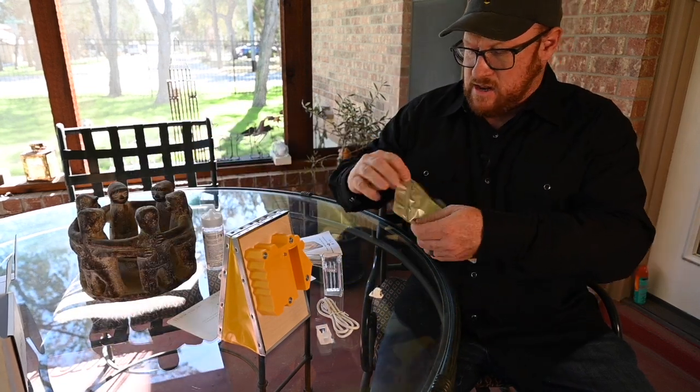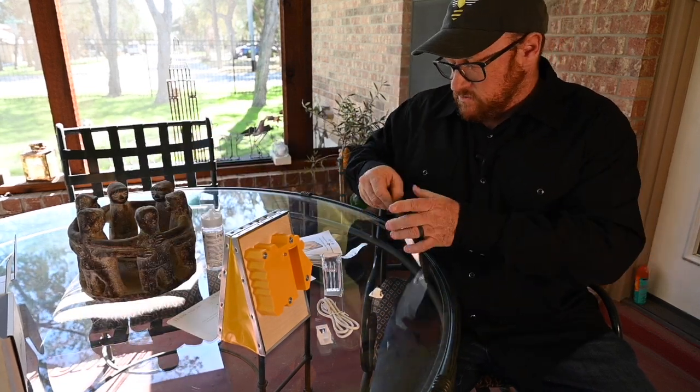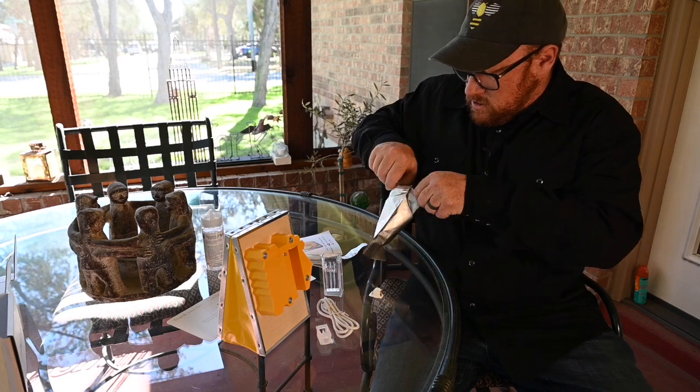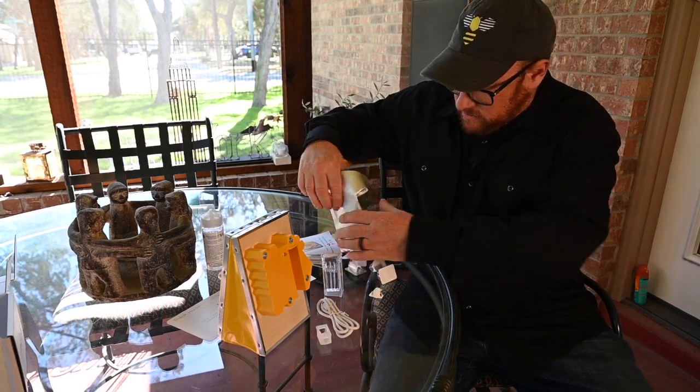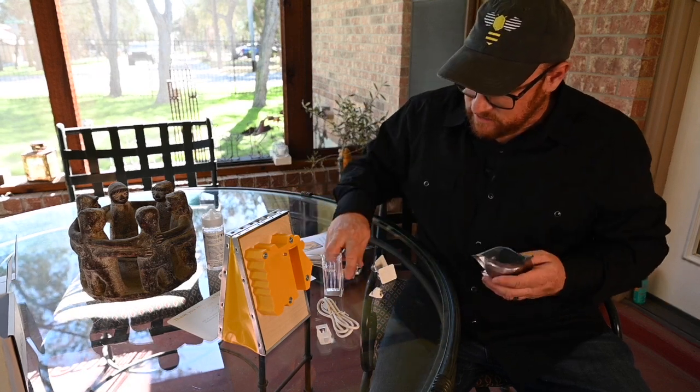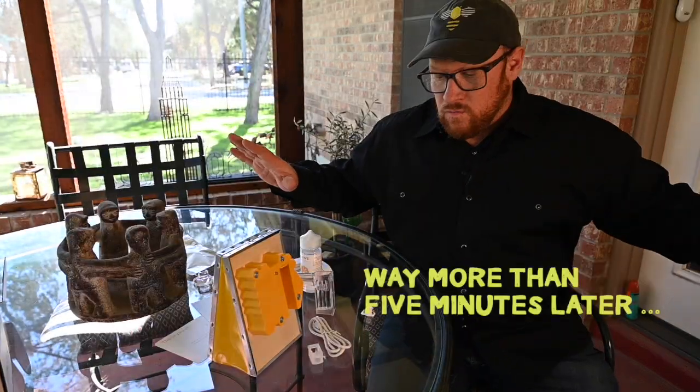I want to see what's in this packet — might be additional resistors. Yes! It's a whole bunch of resistors.